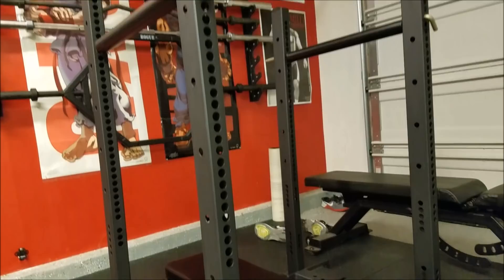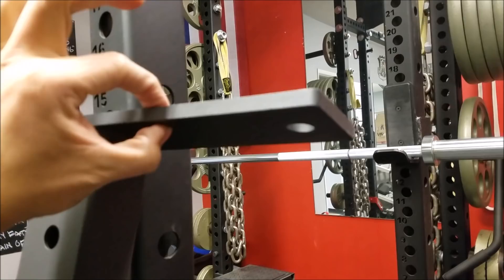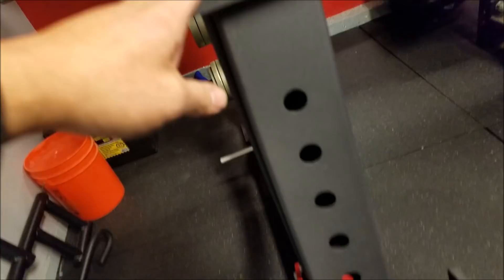This steel is extremely durable — it's huge and very thick. It looks like a third of an inch, pushing close to half an inch. This part itself is very thick — almost about half an inch of steel. I'm really impressed by the level of quality they put into their equipment, especially for the price.